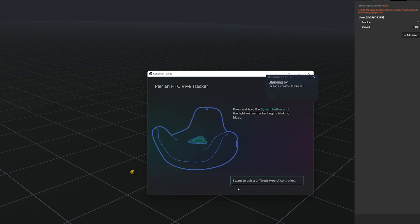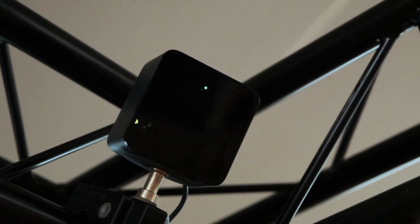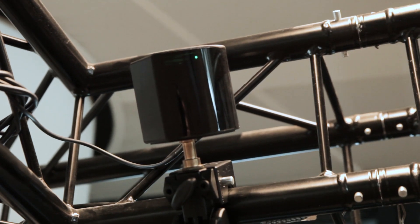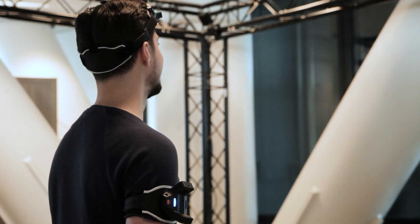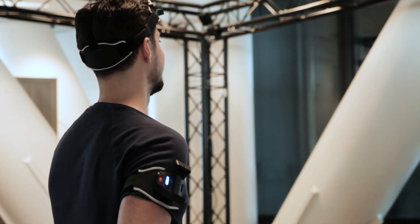If the tracker is in pairing mode, it will now connect. When the tracker is connected, the LED is solid blue. The trackers are compatible with SteamVR base stations 1.0 and 2.0. The wireless range is up to 25 meters. To get the best result, make sure that the tracker always has a clear view of the dongle and SteamVR base stations.